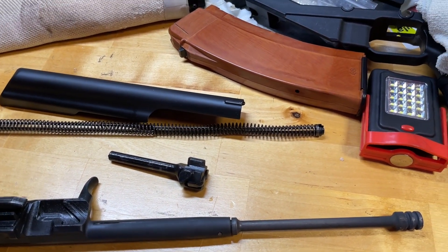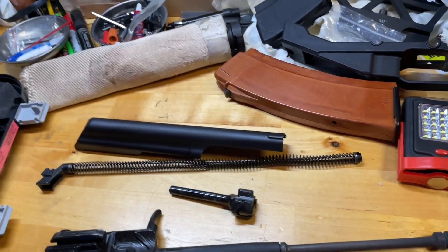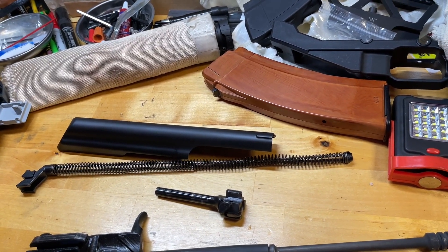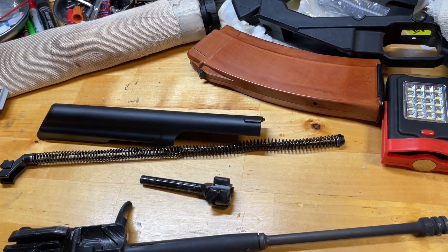I am also planning on testing some Ukrainian-made 69-grain ammunition that I've already bought, and I'll be comparing it to the other ammunition, as it is a much heavier bullet. We'll see how that performs later down the road.